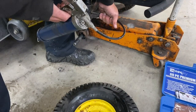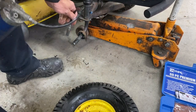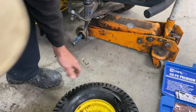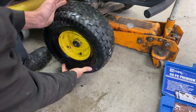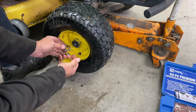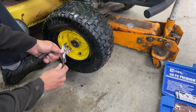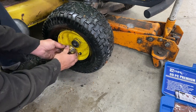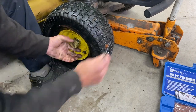Time to lube up the spindle and put a little lube on there too. Stick this back on. E-clip in the groove. I'm just laying this over — there you go.